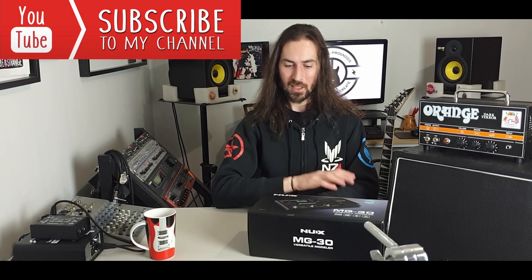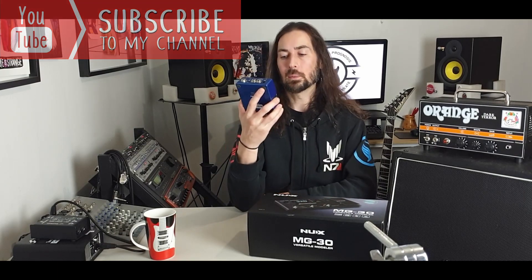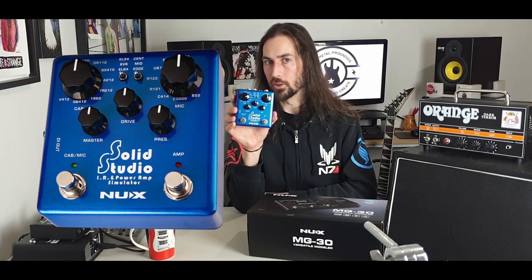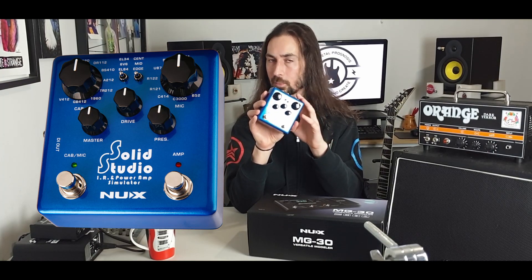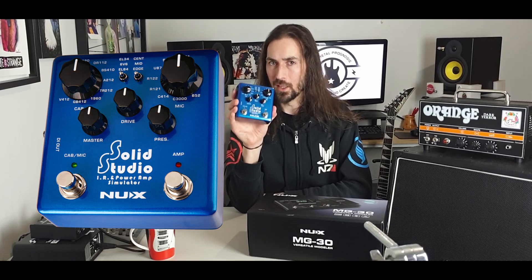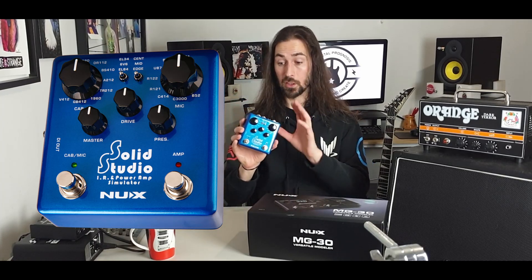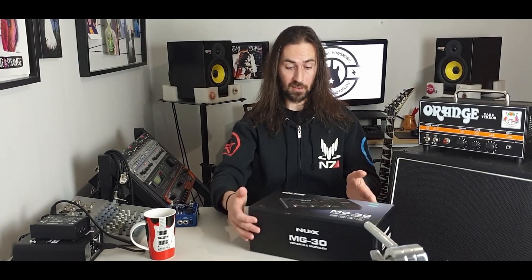Welcome to the Metal Prognosis, my name is Lee and I've got a new toy here. It's no secret on this channel that I'm a huge fan of the Solid Studio by NUIX. As soon as we started adding in our own impulse responses or our own cab simulators, you can get some brutal sounds and tones for your guitars out of this thing — brilliant for direct recording. So when I heard they were bringing this out and heard a couple of pre-release samples, I was super excited and I finally got my hands on it.